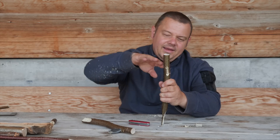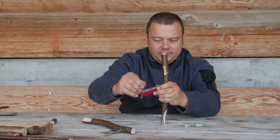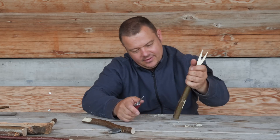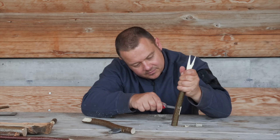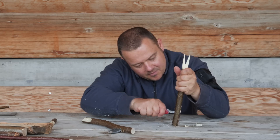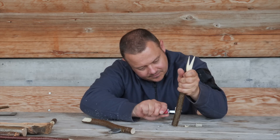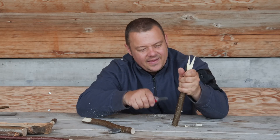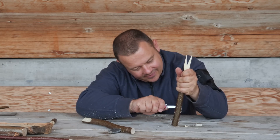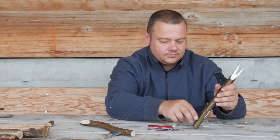To clean up the inner part and give the long hole a nice shape, I use the small blade again. Cut away from your hand. Now the long hole is done.